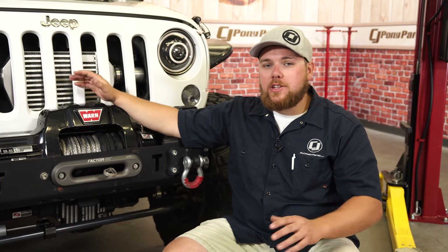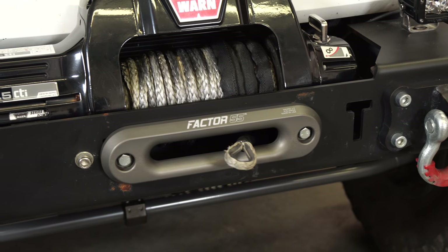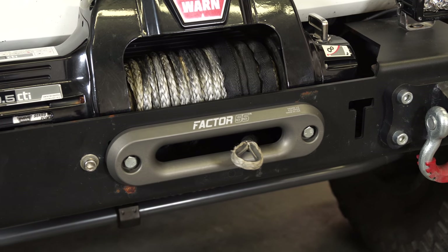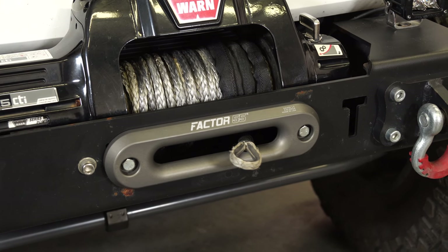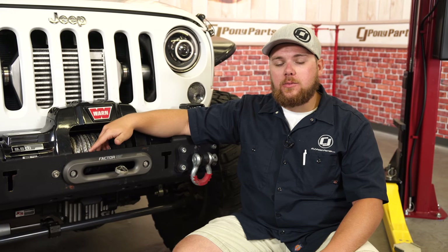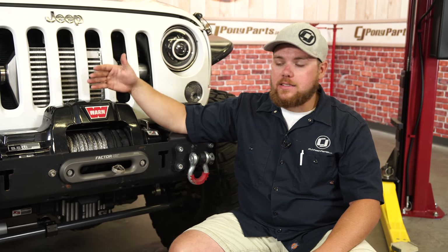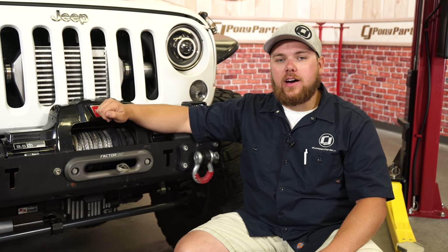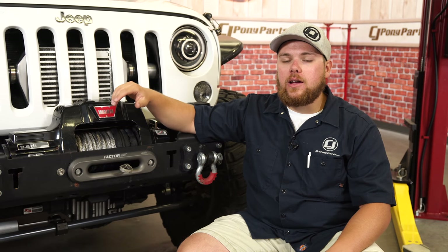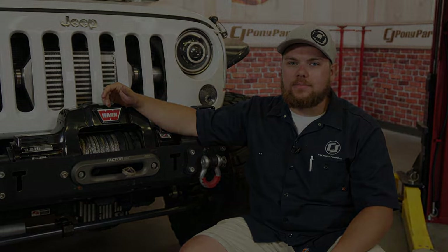That's a wrap. We just finished up the install of this Factor 55 Haas 1.0 Fairlead onto my 2012 JK Wrangler. The fit and finish of this Haas 1.0 Fairlead are extremely incredible — it is a really nice piece, extremely durable, plus it's going to last longer than this Jeep will. You can find this Factor 55 Haas 1.0 Fairlead, as well as many other great winching accessories for your JK or off-road vehicle, right here at cjponyparts.com.